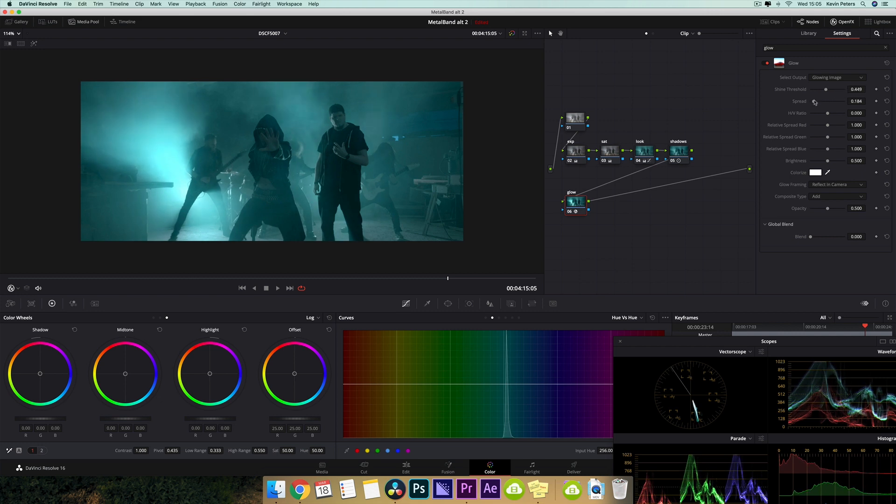So I'm going to take my spread and pull this back, and then take my threshold and just pull this back a little bit more. And then this ratio here — this shows how the glow spreads vertically or horizontally — and I'm going to pull this so it comes across the screen.